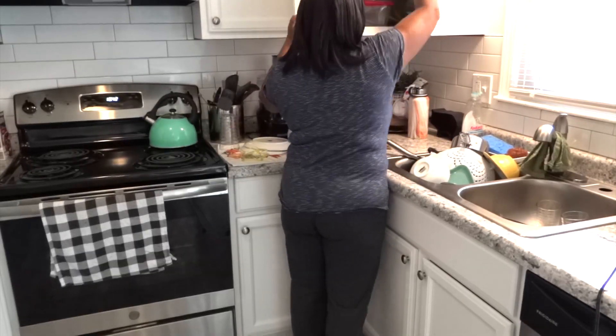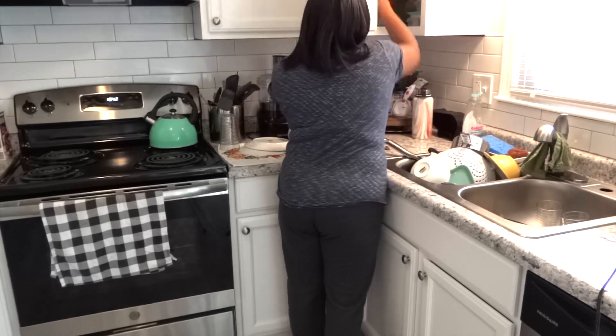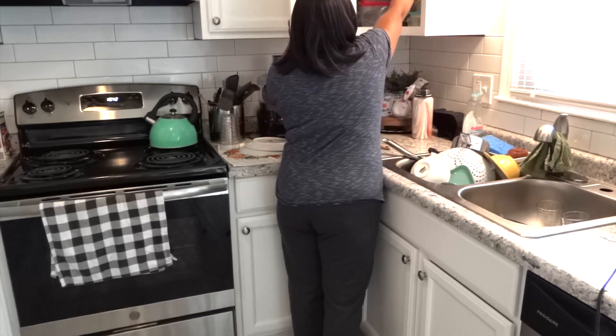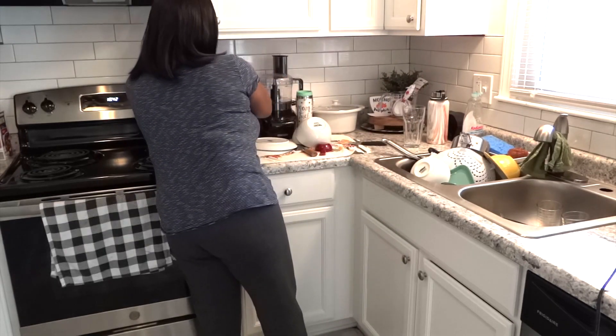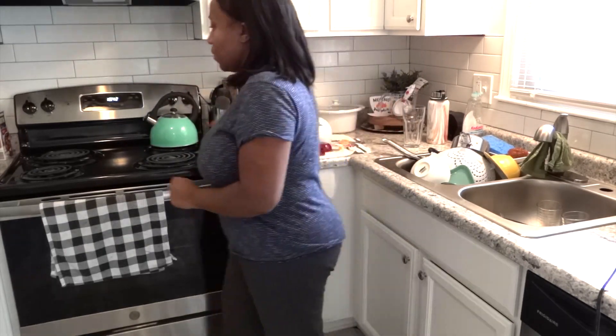The first thing I like to do is start off by putting away the dishes that were already cleaned. If you can see, there are some dishes in my sink, so before I started cleaning those I like to put away the dishes that I had air drying first.